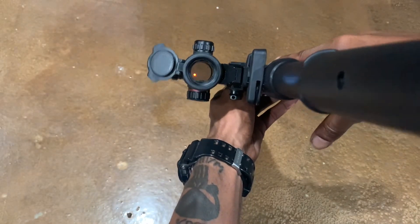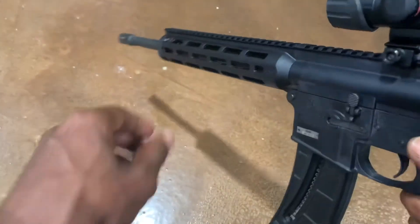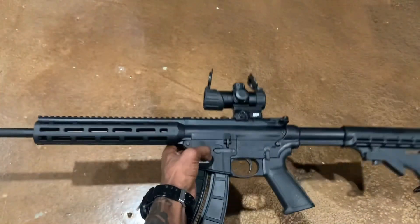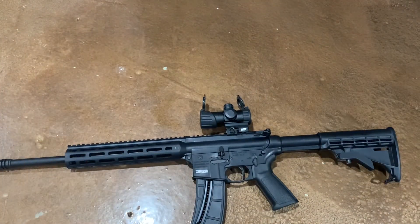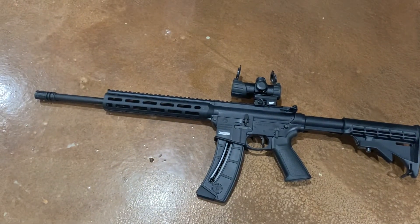This rifle is already sighted in. Like I said, it is a pleasure to shoot — recoil is non-existent. I wouldn't recommend utilizing 22 Long Rifle for self-defense, but like I said, if it's all you have, anything that goes boom will work. I would suggest training with the weapon.